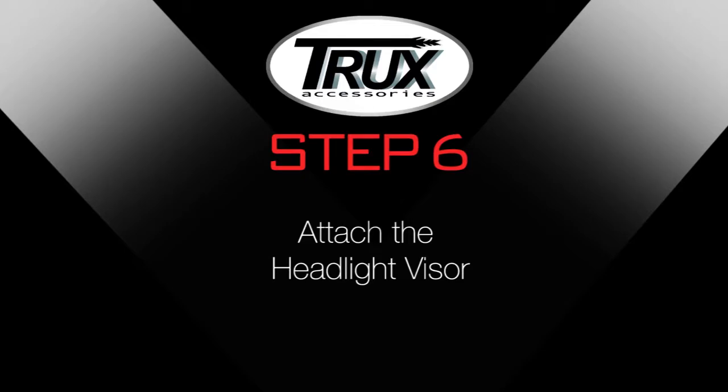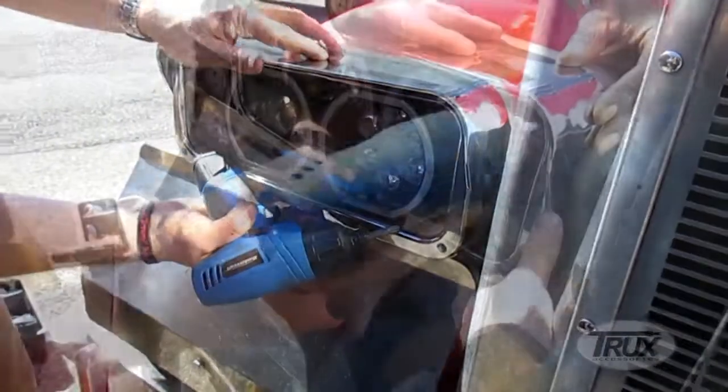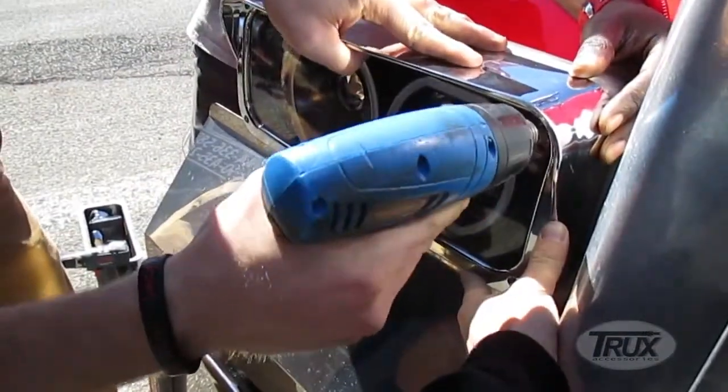Step 6: Attach the headlight visor. Align the headlight visor to the front of the headlight assembly and use the provided screws to tighten the visor into place.